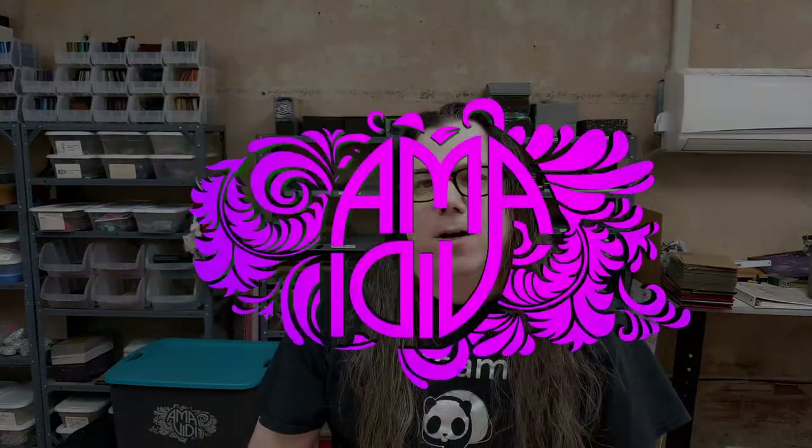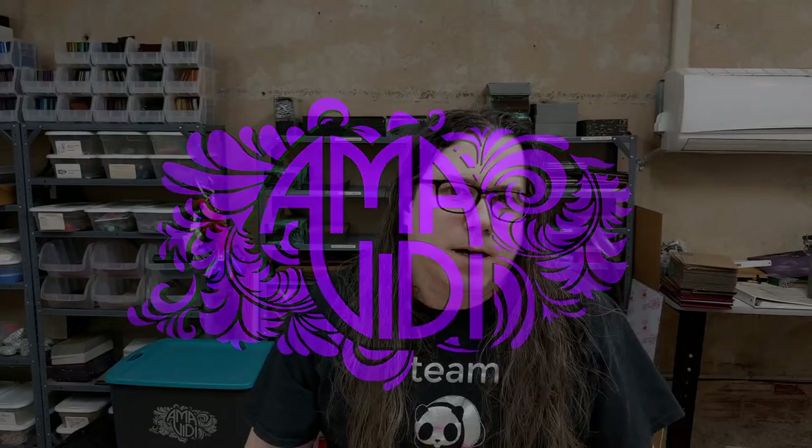You might be asking yourself, how do I care for my silicone toys? Well, there are a few things you might want to keep in mind if you want to keep your toys in tip-top shape. Hey everyone, my name is Derek and I am the owner, creator, and head silicone slinger here at Amaviti.